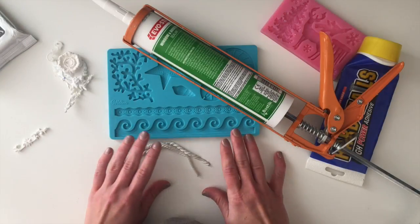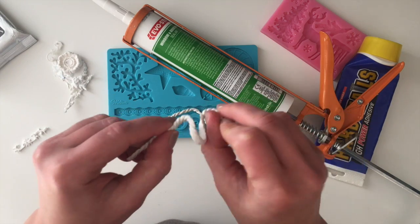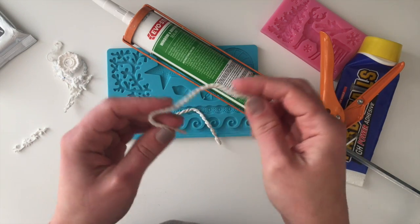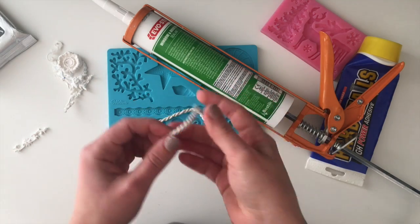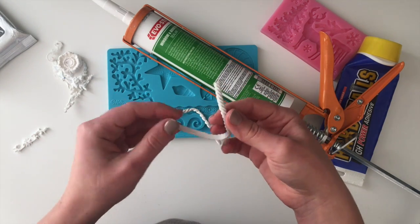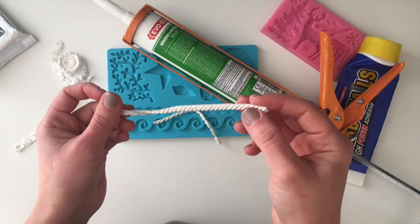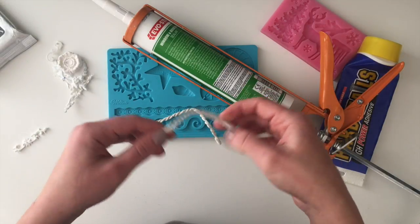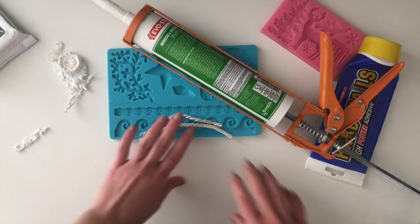Hello friends! In today's video I wanted to show you how you can make bendable molds, so that when they are dry they stay really really bendy. This can be very handy if you are working with curved surfaces — jars, Christmas baubles, hearts, anything that has any kind of curve to it.